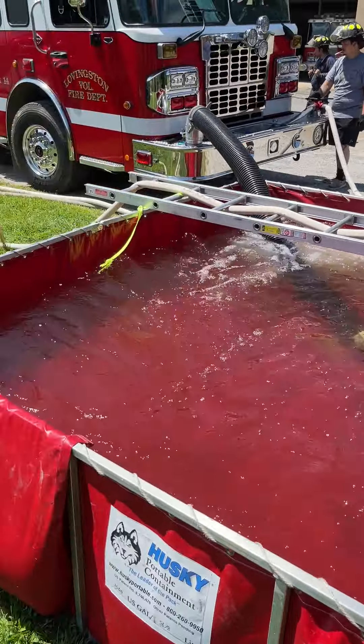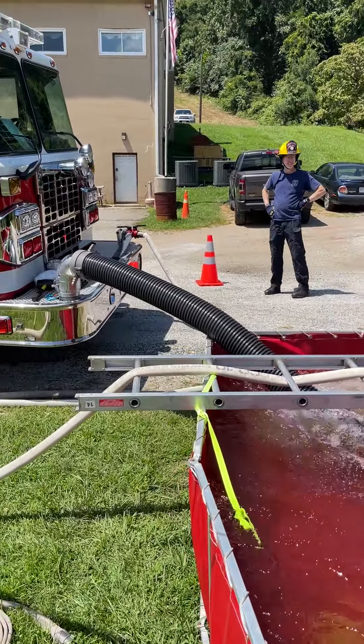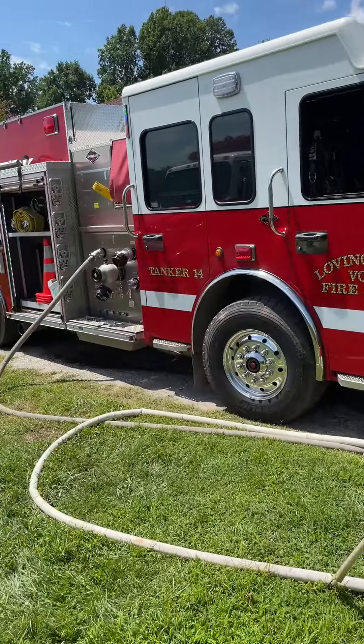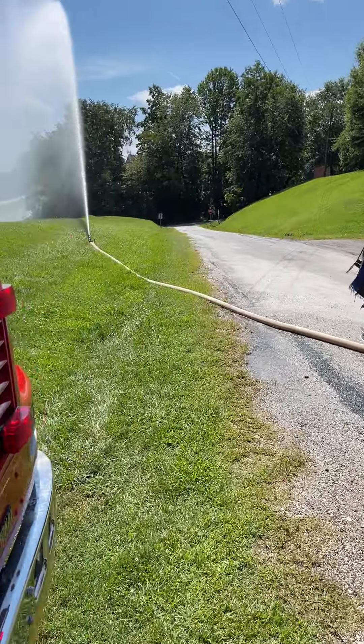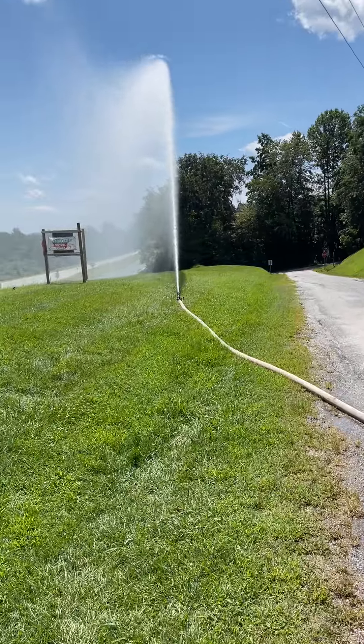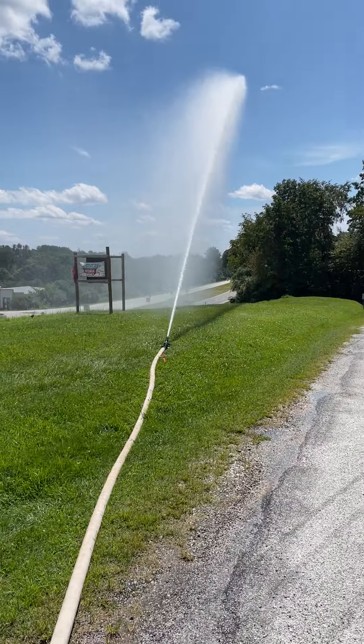Flowing water into this tank, which is being drafted up to the front by this pumper. And we are flowing a ground monitor at 350 gallons of water a minute.